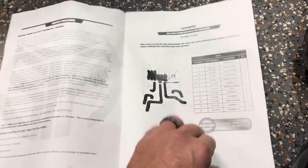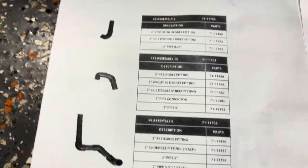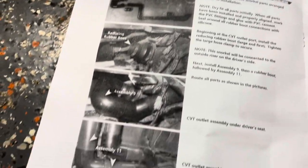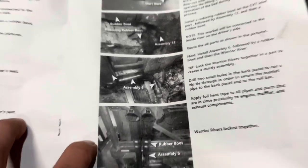First off the directions — the way they got this stuff pictured, it's really hard to see the actual connectors and how these things go together. They do show you how it's installed, but I just find it's kind of hard to see with the black pictures and the black plate. Anyway, we'll figure it out.